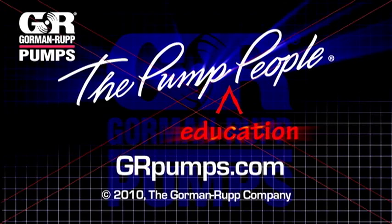That concludes this portion of our demonstration. For more information on pump hydraulics, equipment, or application engineering, watch Gorman-Rupp's YouTube channel and visit us at grpumps.com.